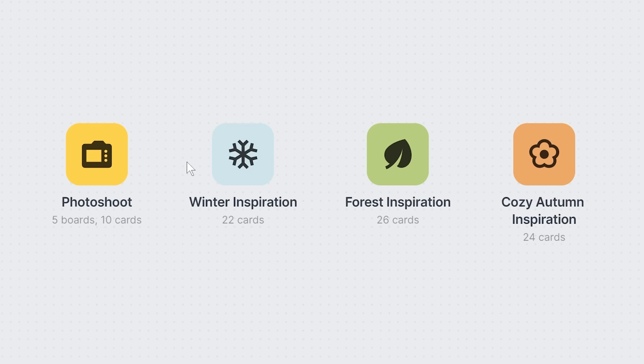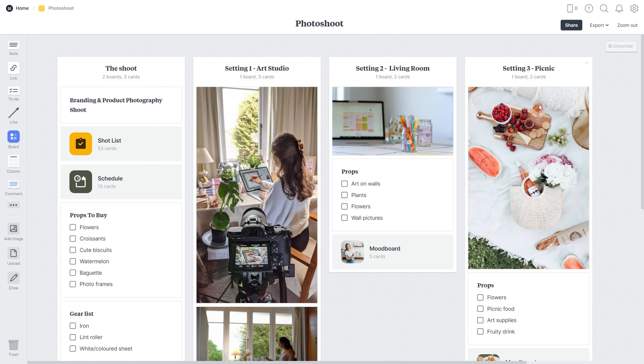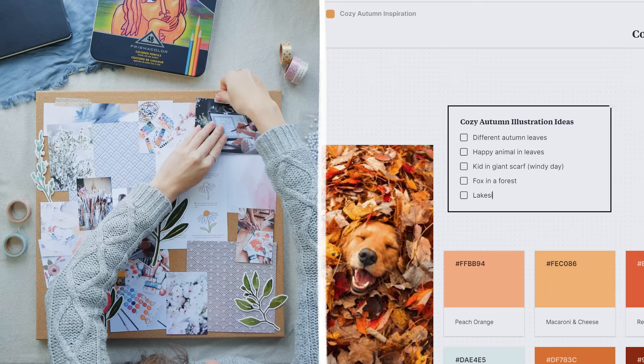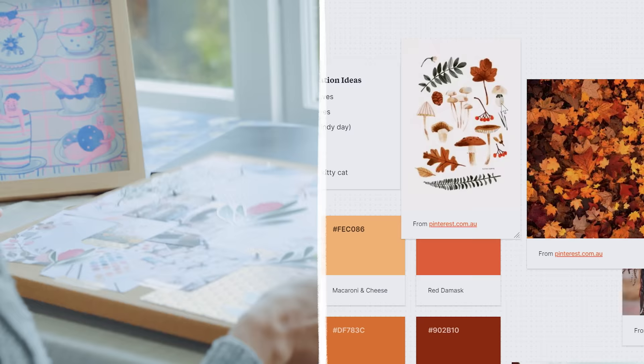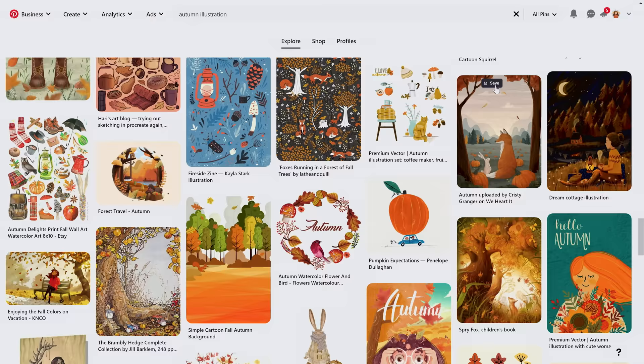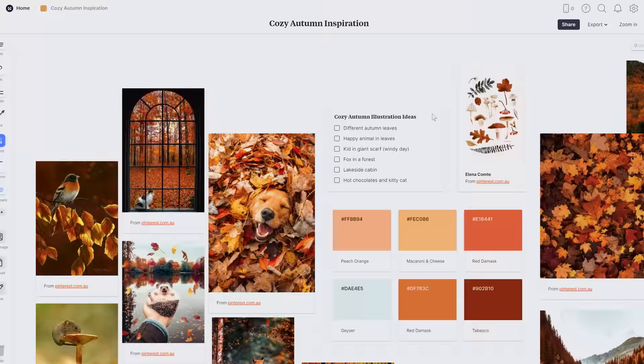Milanote is a tool for organizing creative projects and it feels a lot like making a physical mood board where you can take ideas, notes, and images and stick them all down on a big board, except that it's digital. I can also collect images and links from around the internet and collate them all in one space.